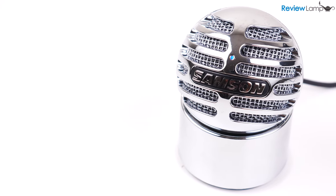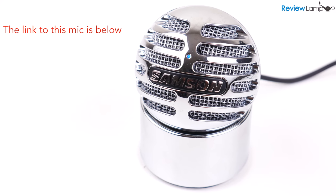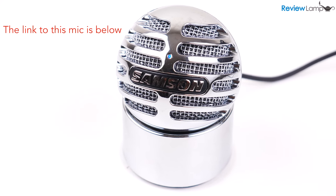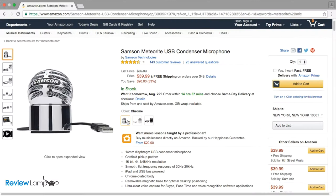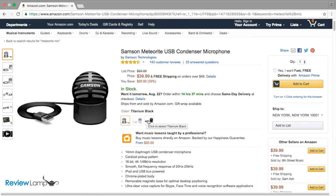Today we're reviewing the extremely popular Samsung Meteorite mic. Like its older sibling, the Meteor mic, the Meteorite is a USB condenser microphone that's available in three different colors: chrome, which I have here today, white and black. I'll leave links to all three colors below.